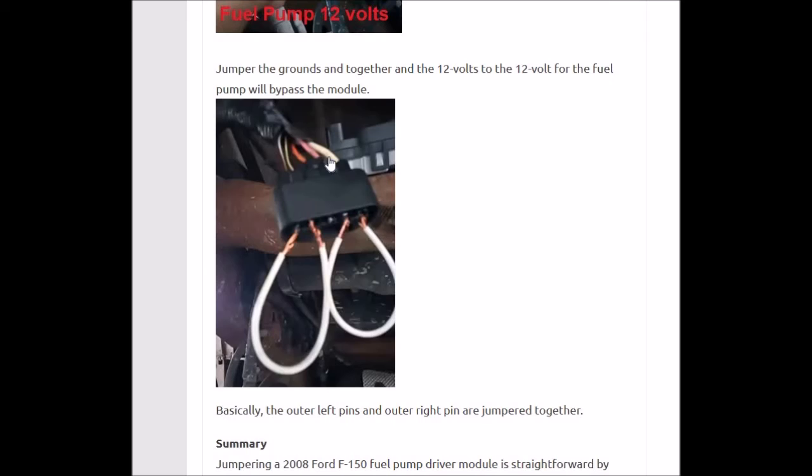So if you jumper these two outer wires together and the two grounds together, it'll bypass the control module. And when you turn the key on to start it, it should start up. But make sure you're getting 12 volts first, and then after that you can bypass it just to test and see if it is the module.